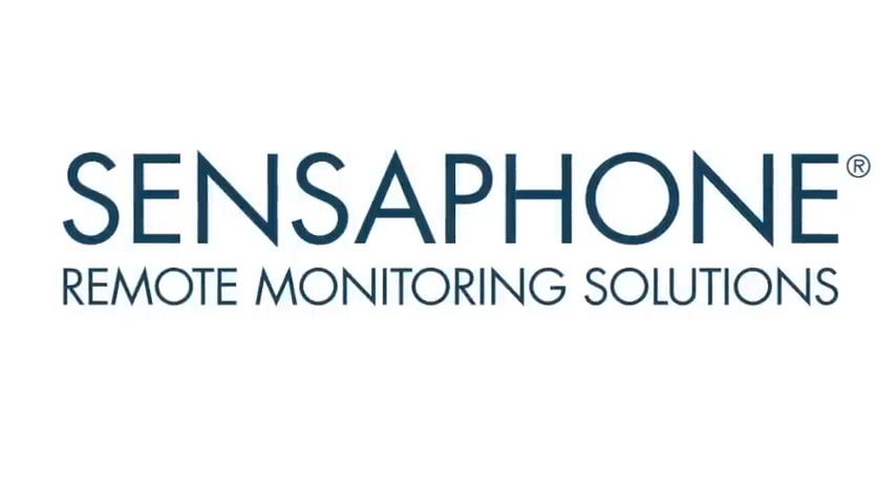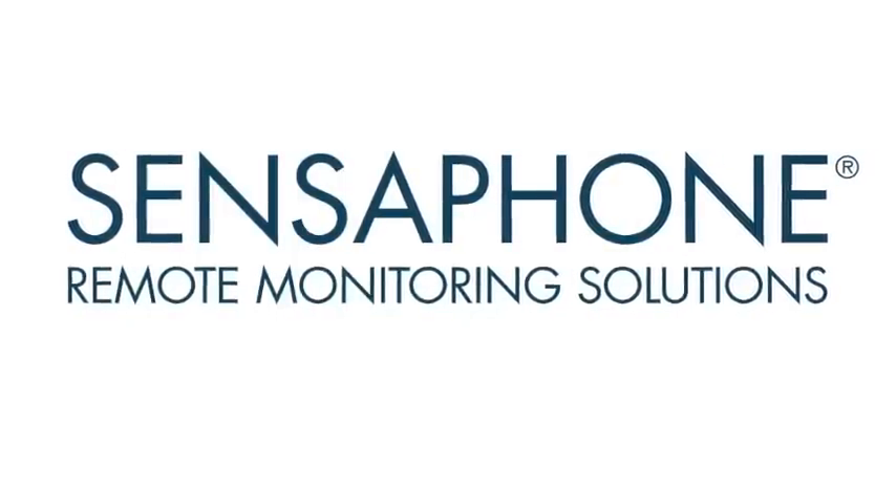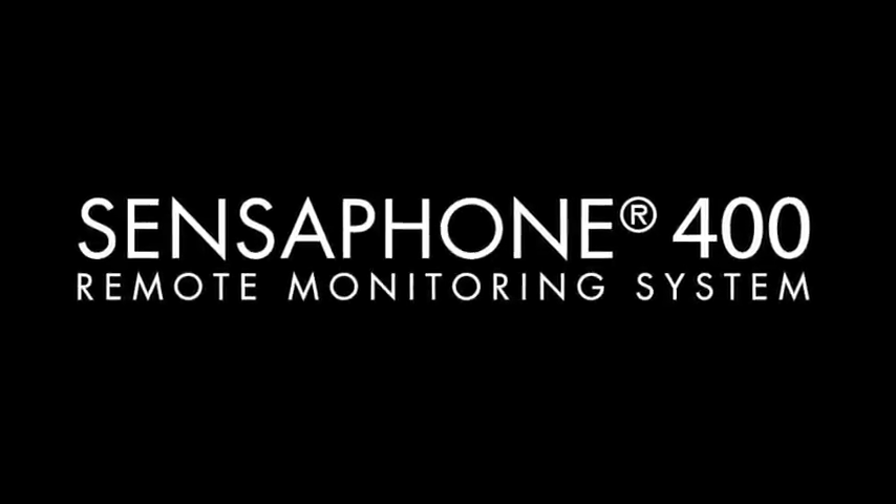Hi, welcome to the SensePhone online video series. We created this series to showcase the features of the SensePhone Model 400.